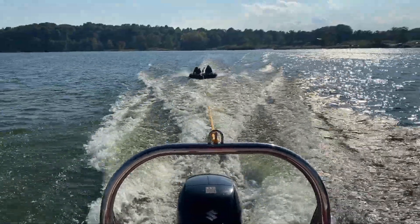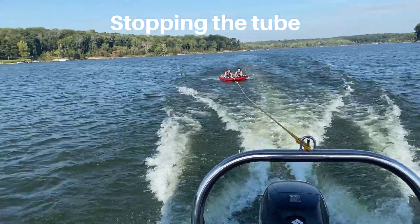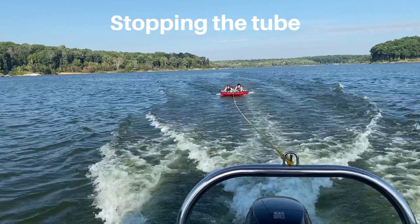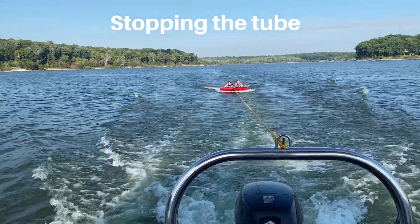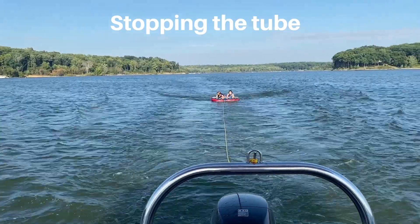Now we're going to slow down so we can stop the tube. Slow down for a nice and easy stop. The riders should not be leaning forward so that the tube isn't sinking.